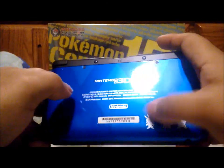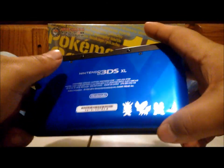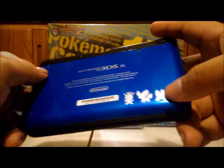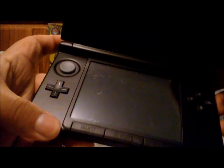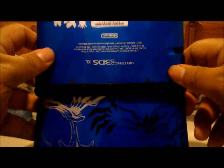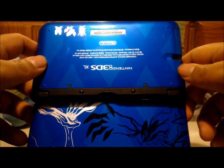Let's get to the back — it has X and Y and the three stars, that's cool. And yeah, that is cool — just a bigger screen in general. I would show you a side comparison but I don't have my old 3DS anymore. So that's what it looks like. It's pretty cool.